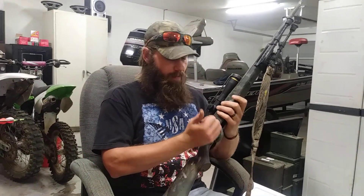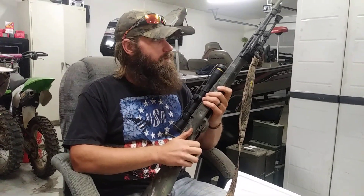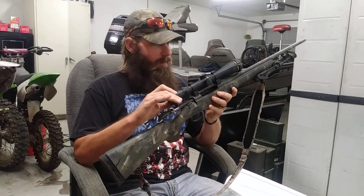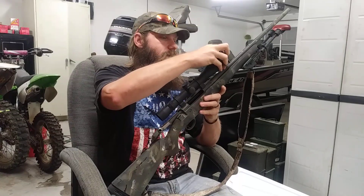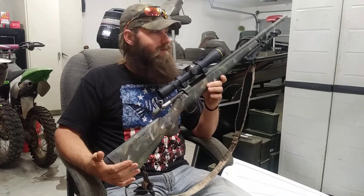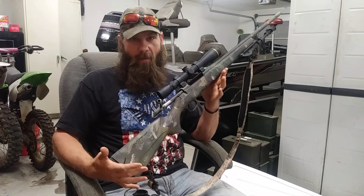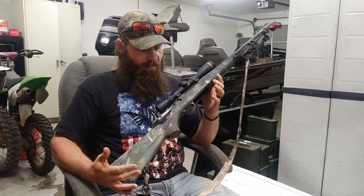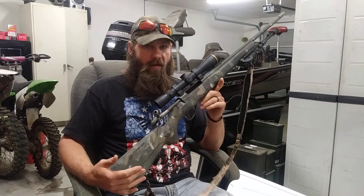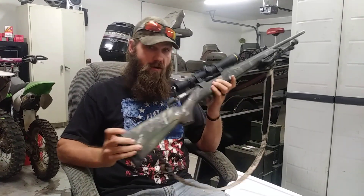Getting close to hunting season, I wanted to do a quick video on my hunting rifle setup and maybe help you guys out if you're looking for a new rifle. It's a Tikka T3X in 308. This has been one of the best triggers on a rifle I've ever got out of the box. I have a Remington 700 I built up for a long-range gun and had to put a Timney trigger in it — and actually this trigger on the Tikka out of the box is better than the Timney in my Remington.